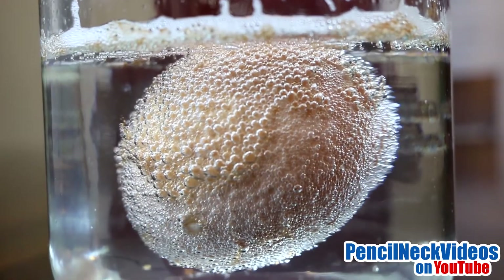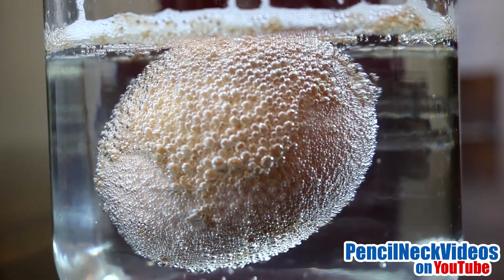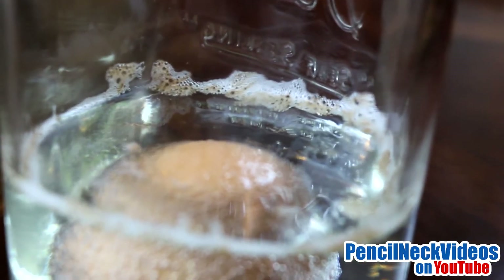This is after about two hours. As you can see there are some chunks of the shell on the surface floating.